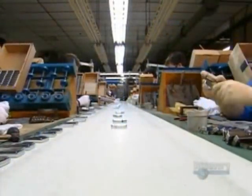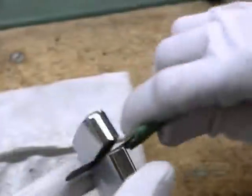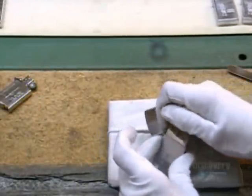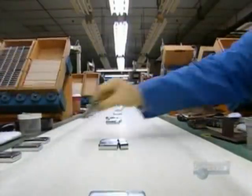A rubber wheel spins the flint and sparks fly; a light sensor checks their intensity. After the flint check, technicians install the inner unit in the case. They check the fit and test the function — looks like it's an open and shut case.